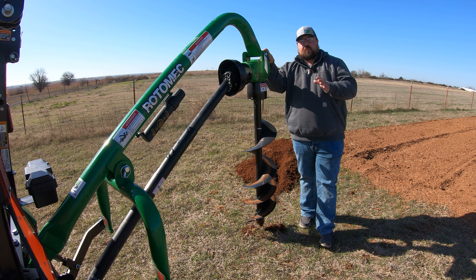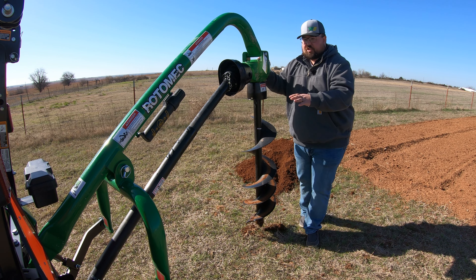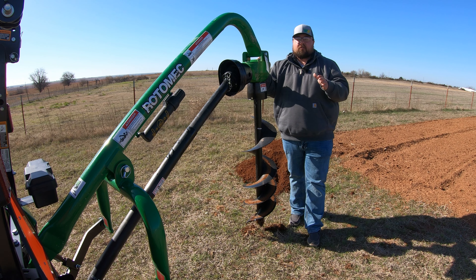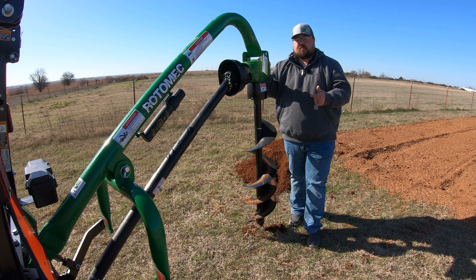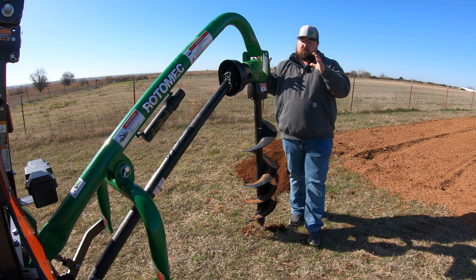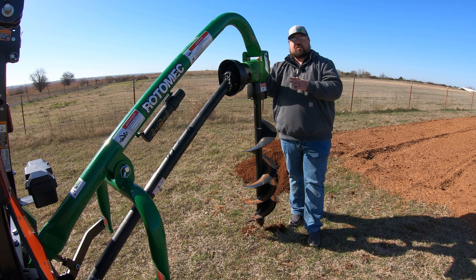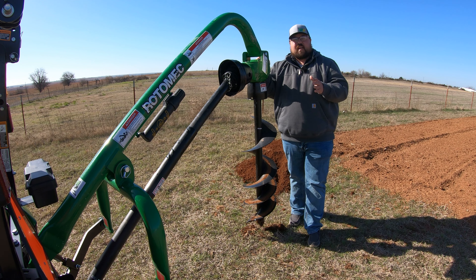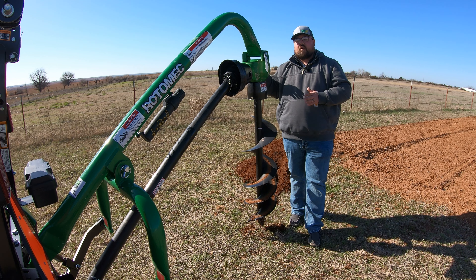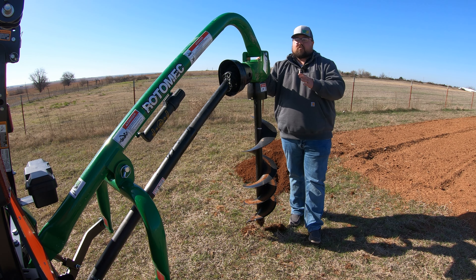One thing you may be thinking about is down pressure — if you're working in really hard soil, are you going to be able to get down into the ground using just the weight of the machine and your three-point? That's a good question, and depending on your soil type you may have issues. The good news is there is an available downforce kit that you can add to this machine that goes into your hydraulic system. Also, with the way these machines are designed — using that top link and three-point, being as long and awkward as they are — storing them can be a real hassle. There's also a stand available that you can buy to hang this up and back up to it, making it a lot easier than trying to set it on the ground and needing an extra set of hands to put it on.